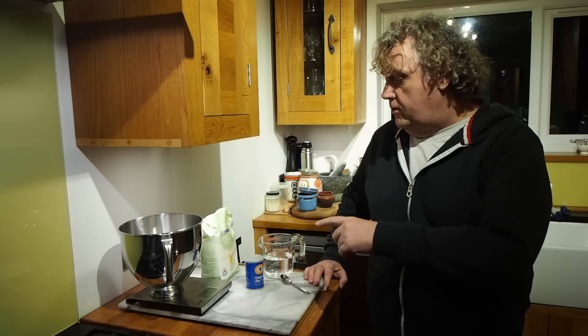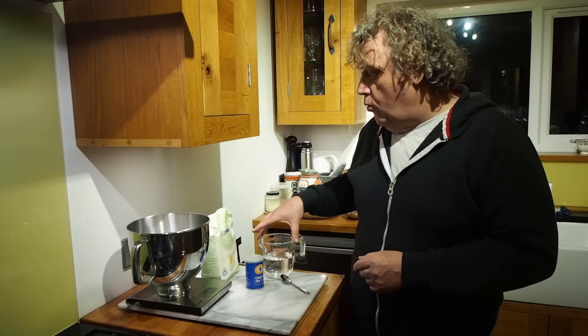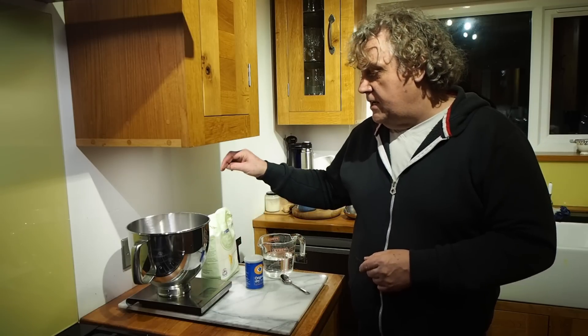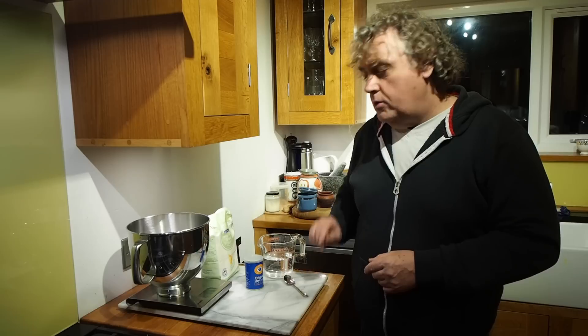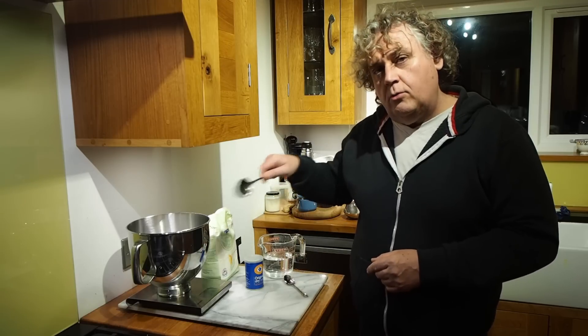The equipment — I should say the equipment. We're using our mixing bowl obviously, a set of scales, water, activated yeast, flour — bread flour — a teaspoon, and a spoon to stir it all together.